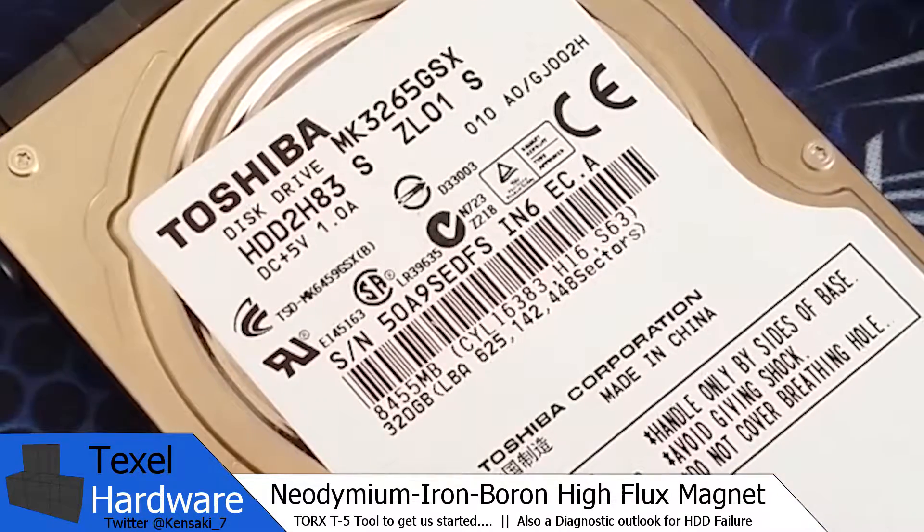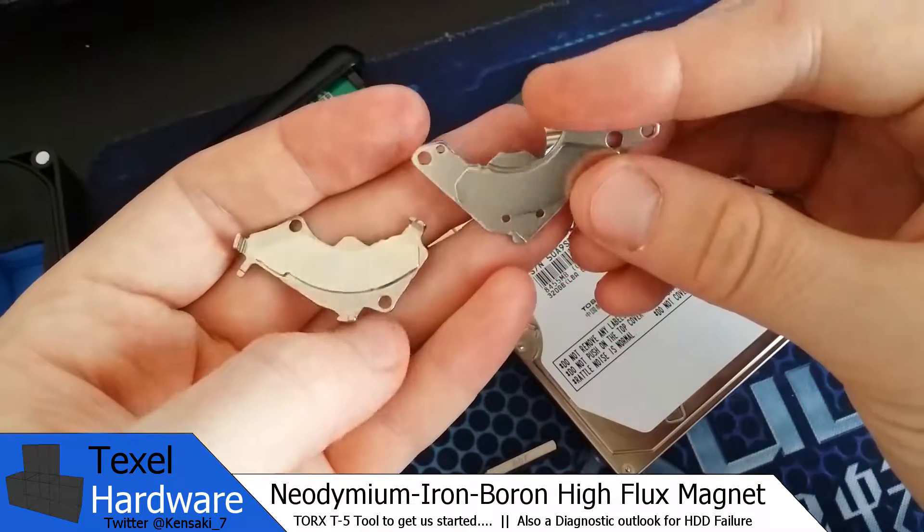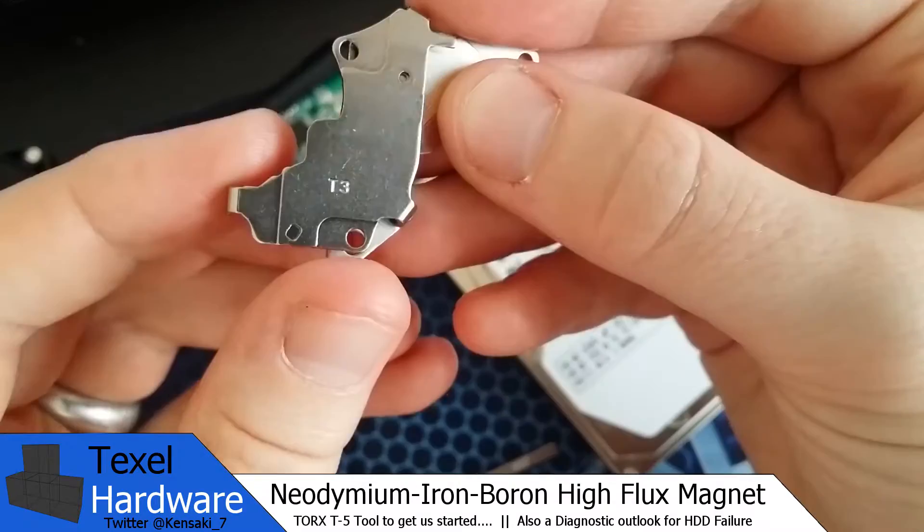Welcome back to Texel Hardware. Today we're going to be harvesting some high-powered neodymium iron boron high flux magnets.